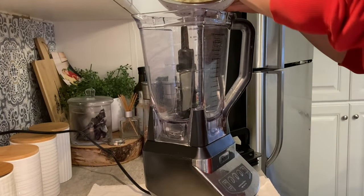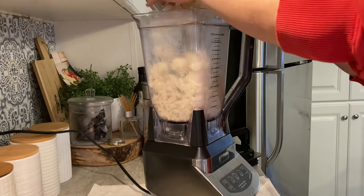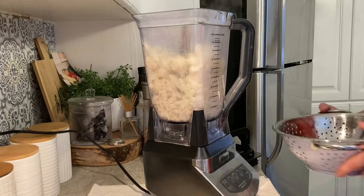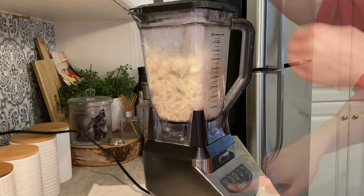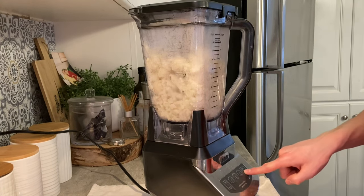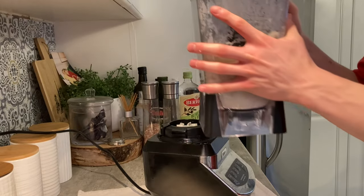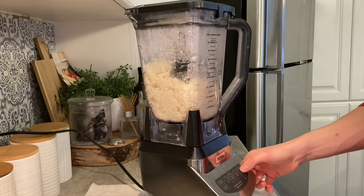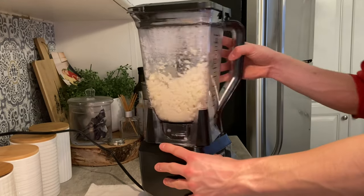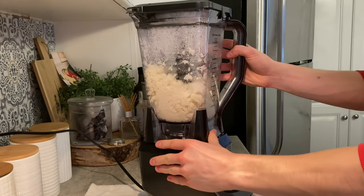Now that we've reached this point, we really only have one more step until our cauliflower rice is ready. Take your cooked cauliflower, add it to your Ninja blender, put the cover on and press the pulse button once, then take it off and shake it so everything mixes evenly. I usually go for only three pulses because you want to make cauliflower rice, not cauliflower puree — so be careful, don't overdo it.